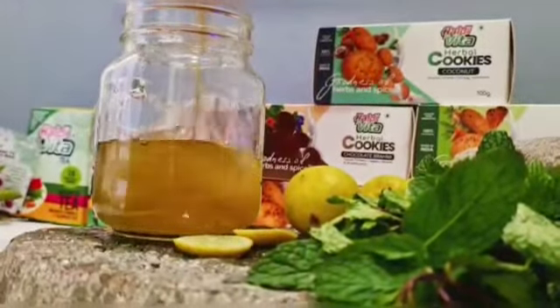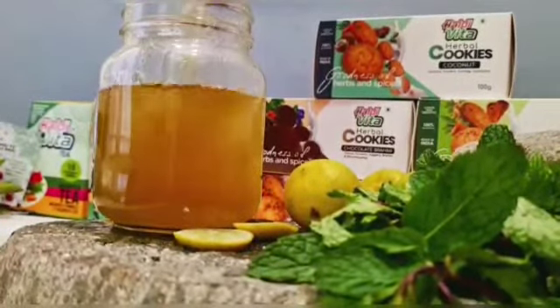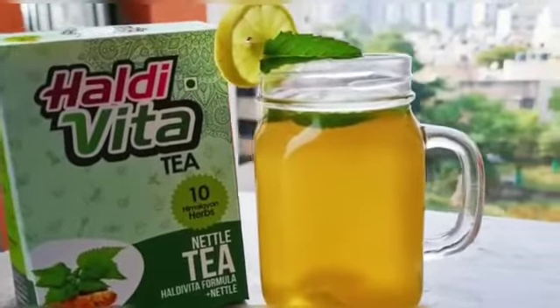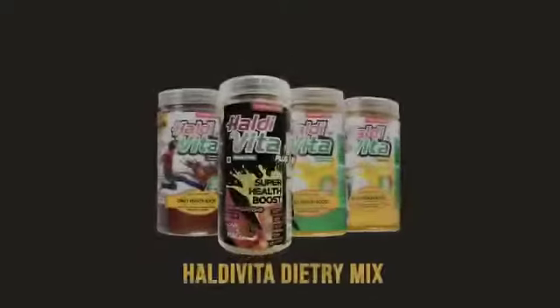I've added my ice — beautiful. Remember, I've not added any sugar, so this is a very nice, healthy drink. Thank you.